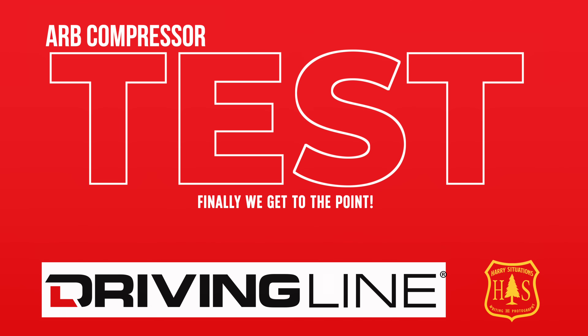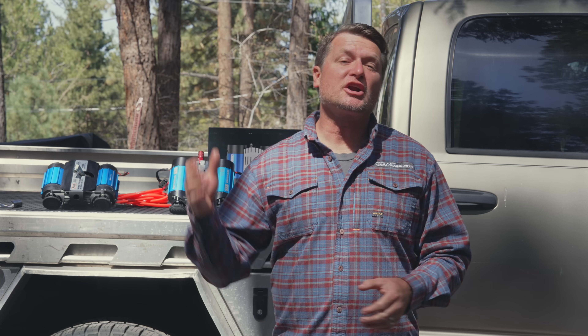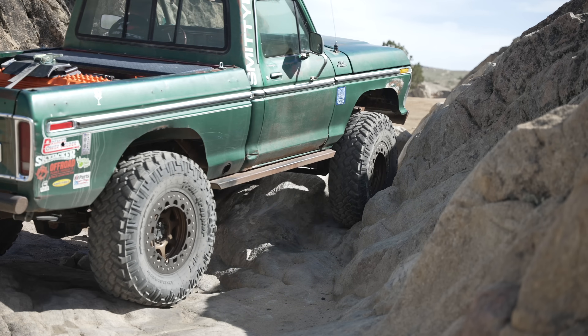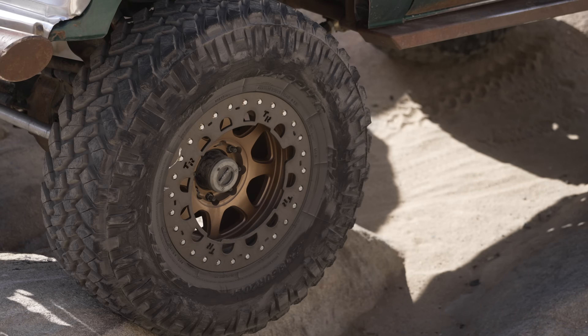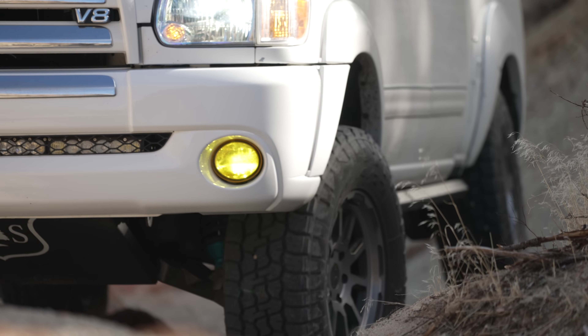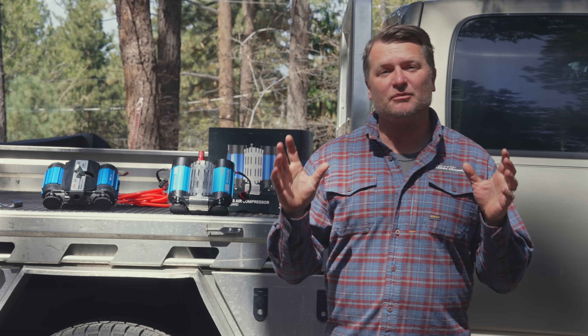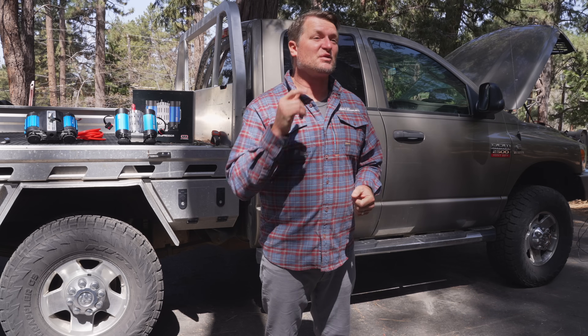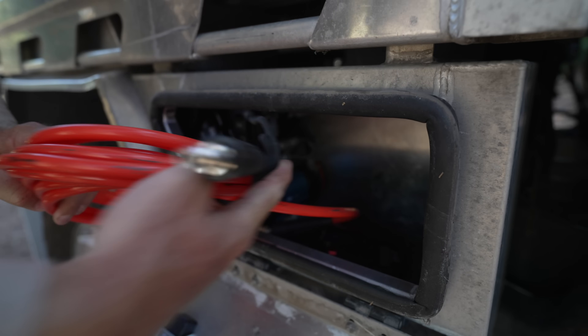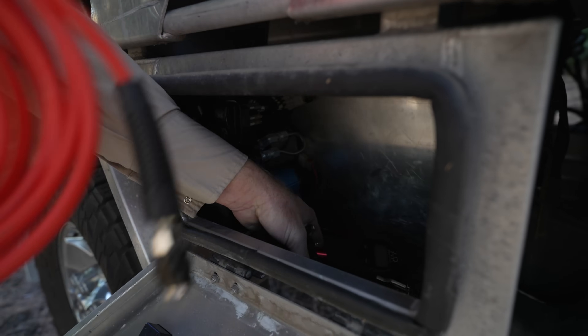We're going to put these compressors to the test using my Ford truck with 42-inch Nitto Trail Grapplers. This video is brought to you by Nitto — please subscribe to the Driving Line channel so you don't miss any content. We're not only going to compare how fast these two compressors air up the tires, but also how loud and how hot they get. The first compressor we'll use is the traditional brushed twin air compressor mounted in my wife's Ram — a really clean installation done by Nate's Precision, in the front box of a Mitts alloy tray.